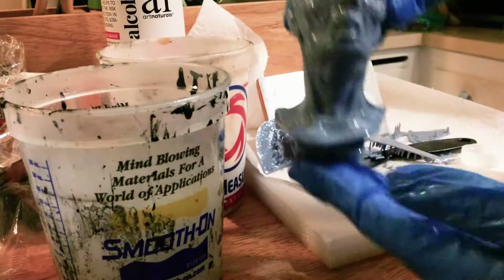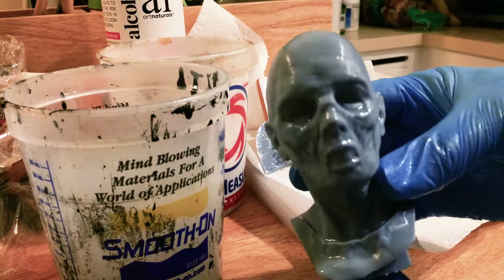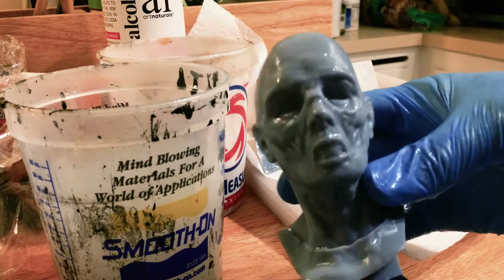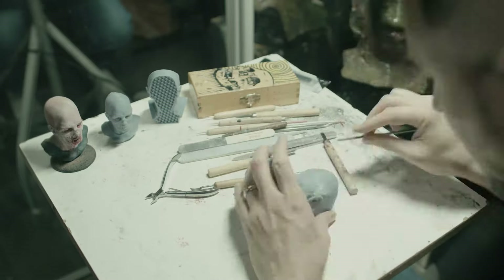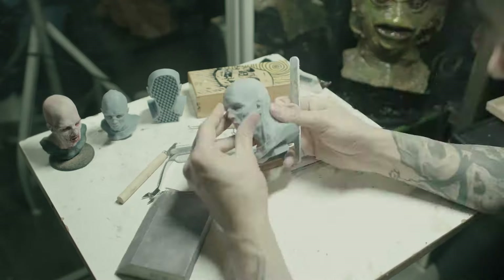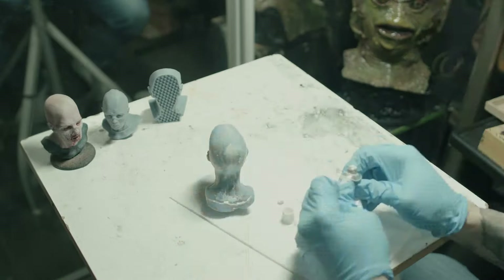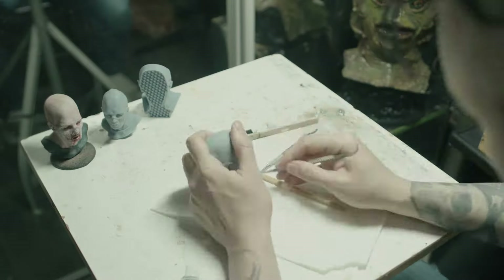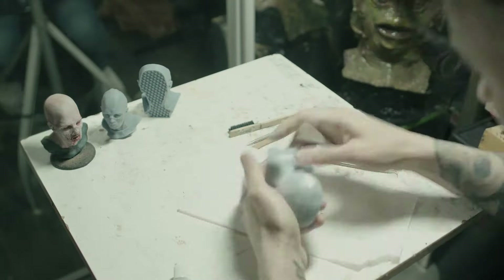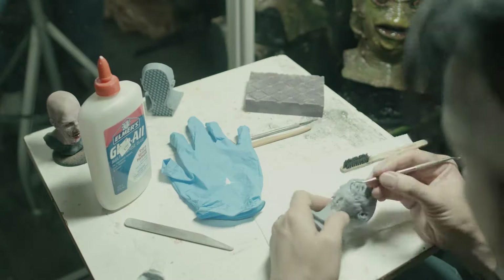There are a few bumps where the support structures were attached and even a few remaining bits of the structure that would need to be removed. So then I went to work on the cleanup — lots of sanding, puttying, carving, and a little re-sculpting. I wanted to make several of these and given the extremely long print time I knew it would be better to just make a mold of this one and make my duplicates from that. So I really took my time to get the statue looking nice.